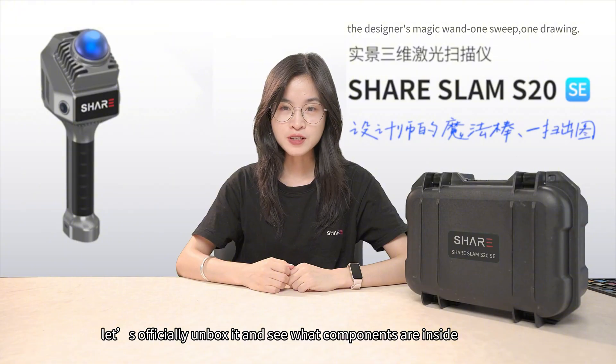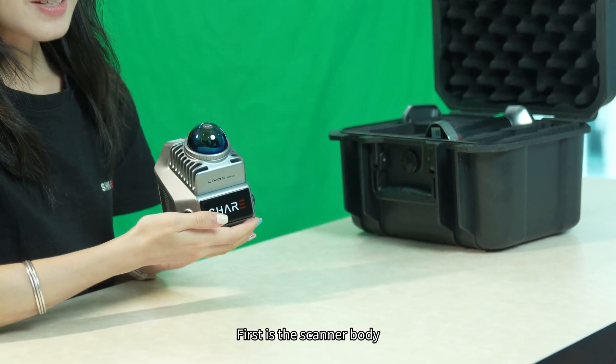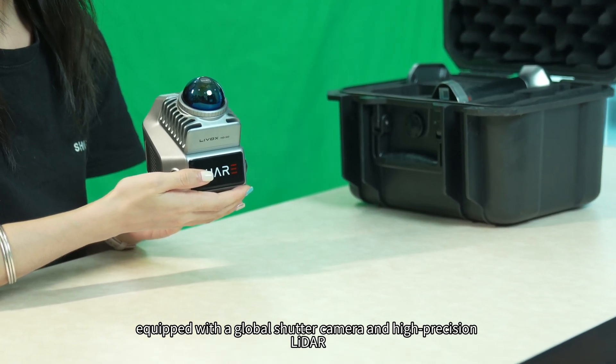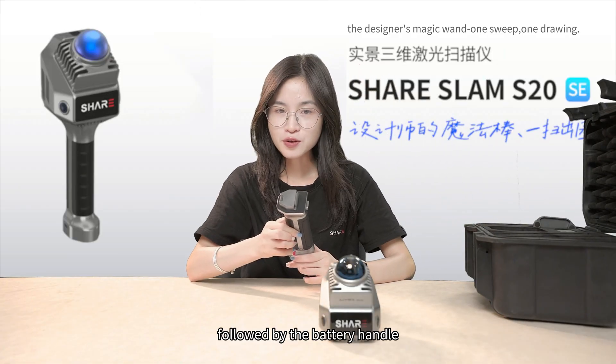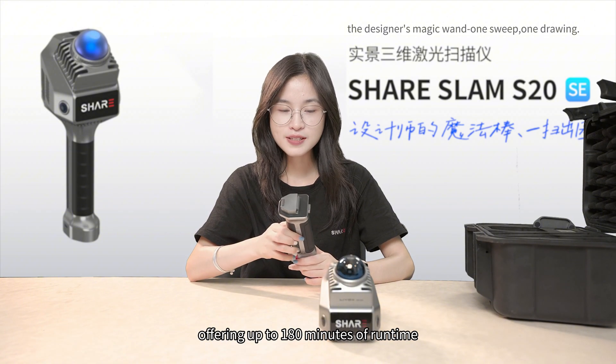Next, let's officially unbox it and see what components are inside. First is the scanner body equipped with a global camera and a high precision ladder, followed by the battery handle offering up to 180 minutes of runtime.